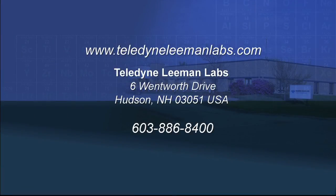For more information on the Hydra2C mercury analyzer, please visit our website at www.teledynelemanlabs.com or contact our worldwide headquarters.